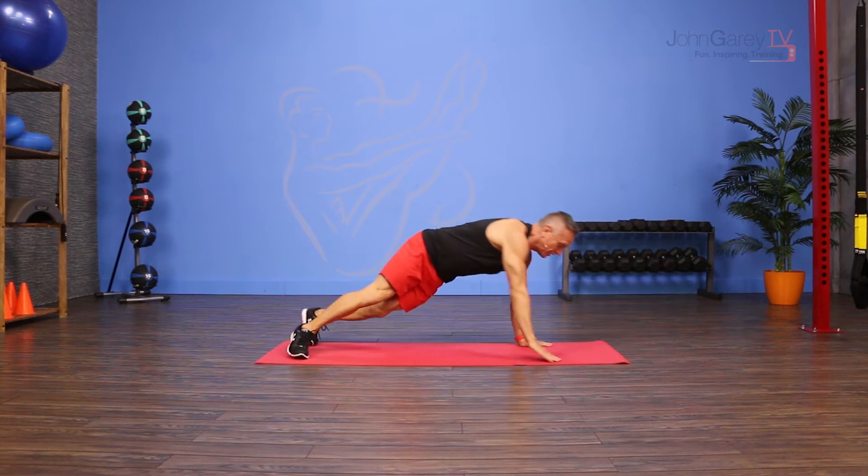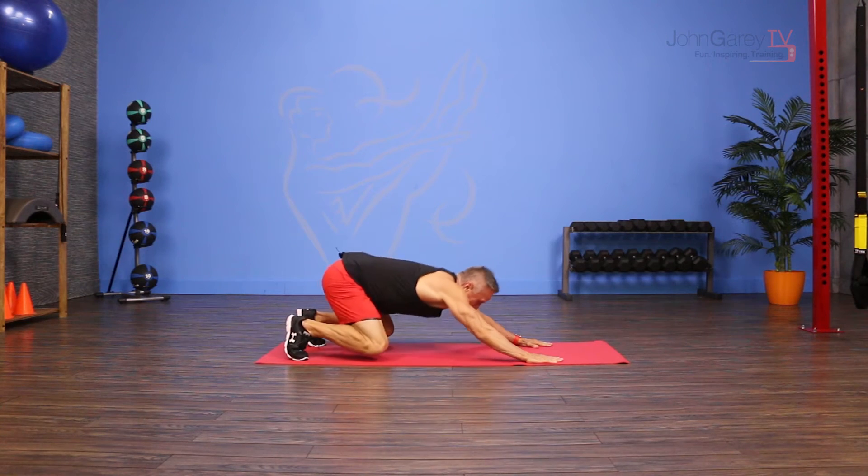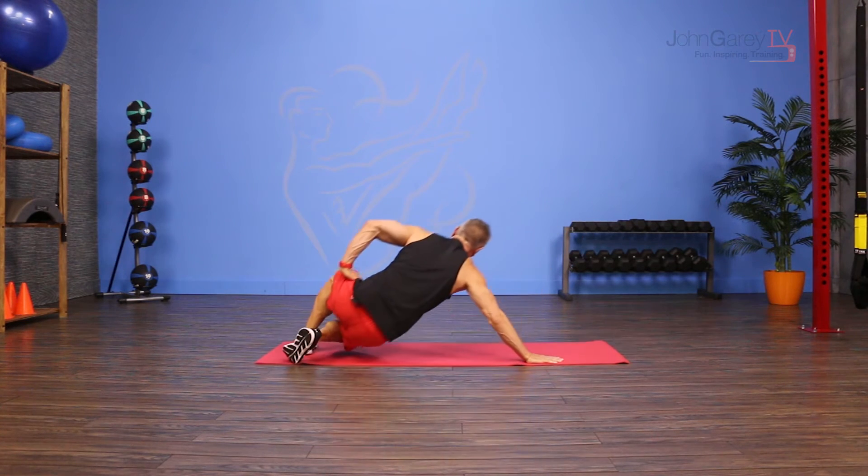Come into that side lap pull, come back to the center, go into my Crouching Tiger and then go to the other side.